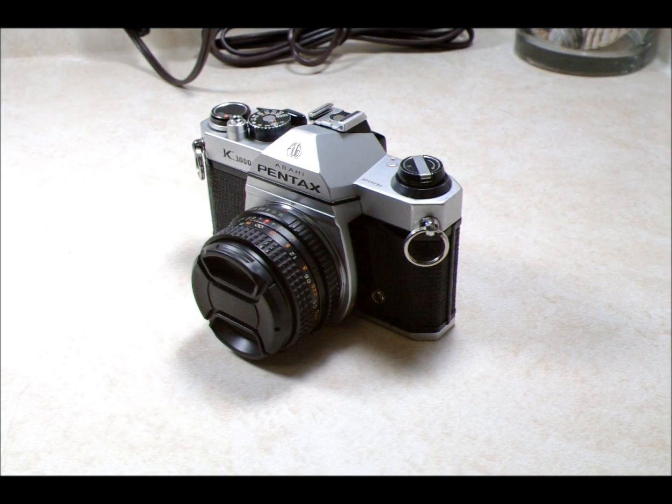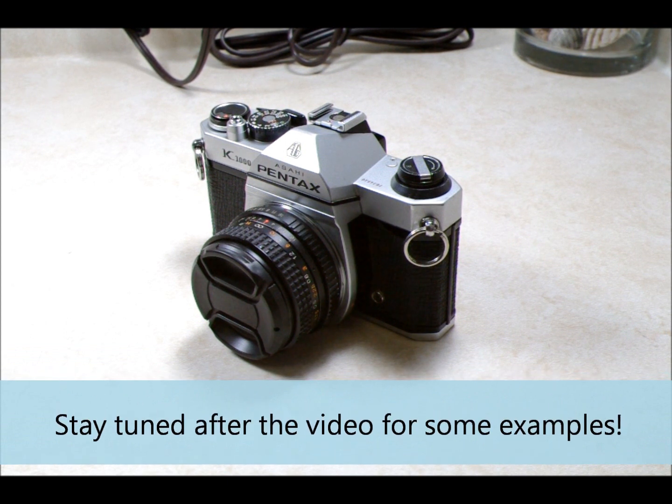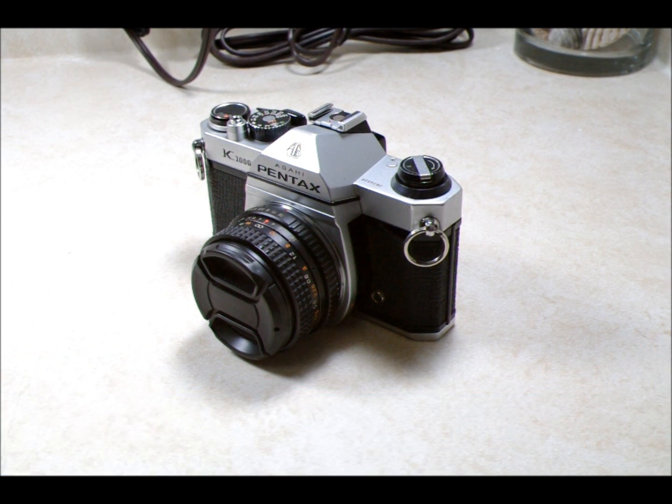Hi everyone. Tonight I'm going to show you how to take a star trails video with a film camera. This is a 35mm film camera, and the same basic principle applies for other types of film cameras.